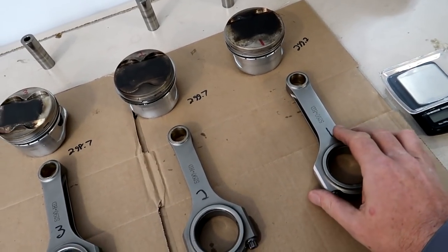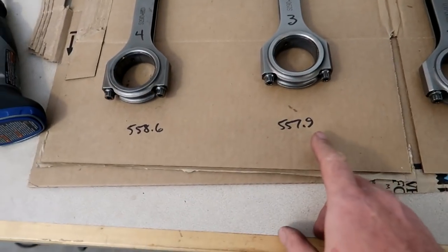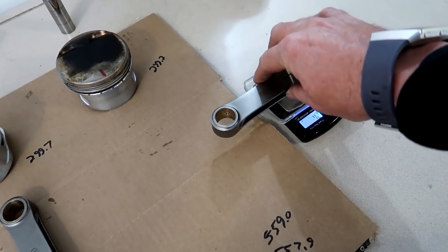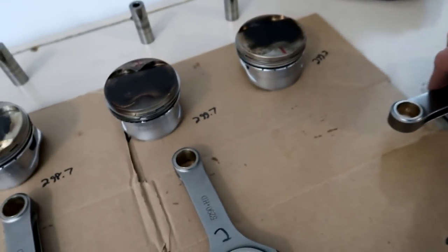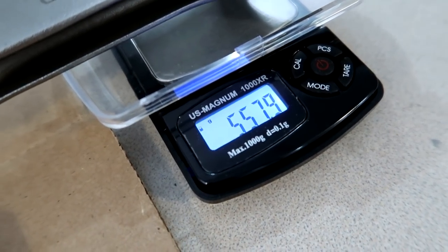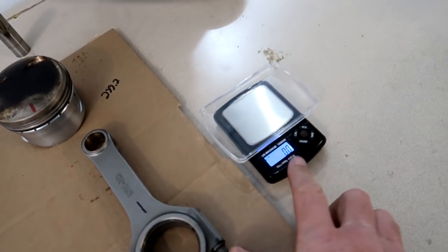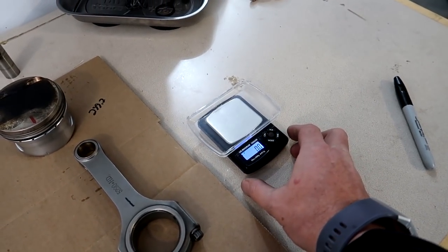I've got the number one rod here — it's now at 557.9, so it matches the lightest rod, which on this build ended up being the number three rod. We'll show you that. So we take this, put it on the scale, and we've got 557.9 on the number one rod, which was the heaviest. Then we take the number three rod, which was the lightest — and 557.9. This is where that repeatability comes in. I've had pretty good luck with this little scale from Harbor Freight — I think it was $10.